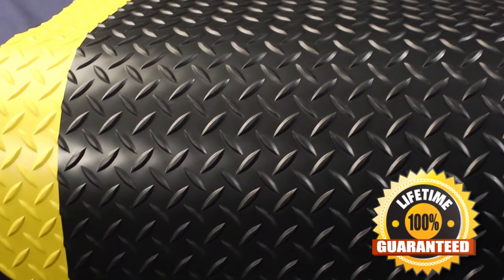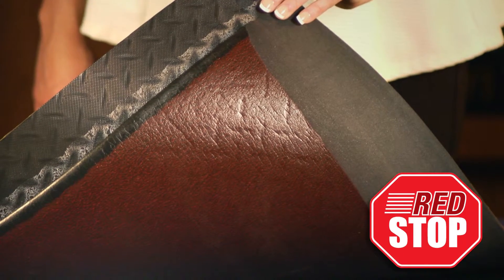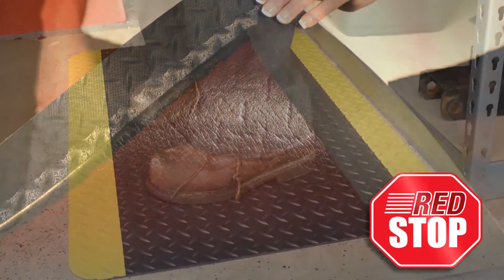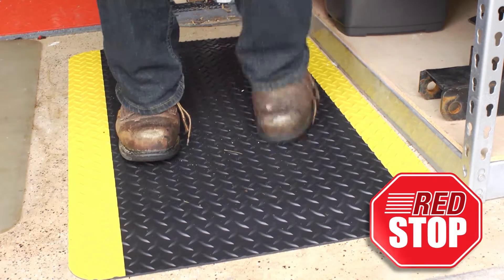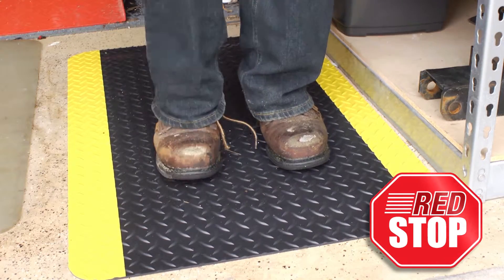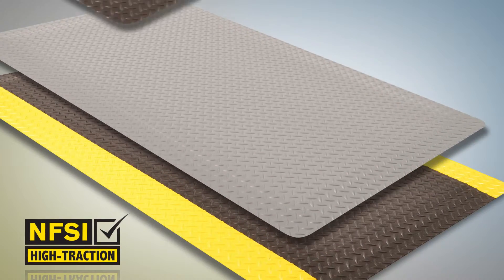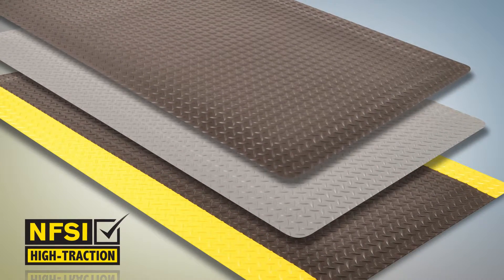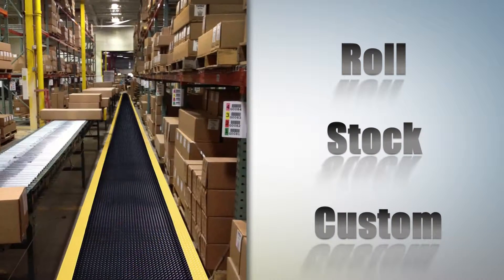The Unifusion bond is guaranteed for life. All Diamond Plate products are uniquely engineered with Red Stop technology, a non-slip backing that eliminates the slipping and sliding of NoTrax laminated floor mats. Diamond Plate products have undergone laboratory testing to become NFSI certified.